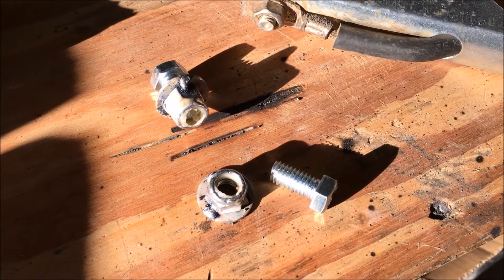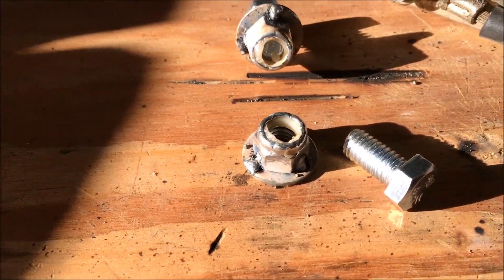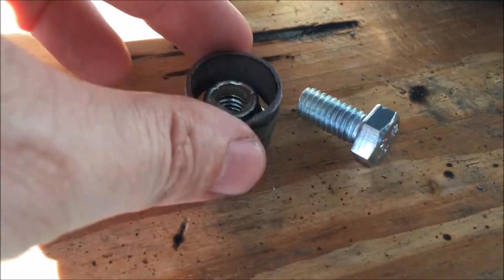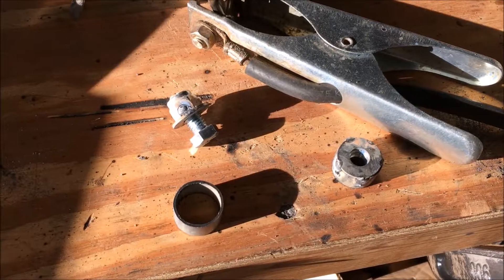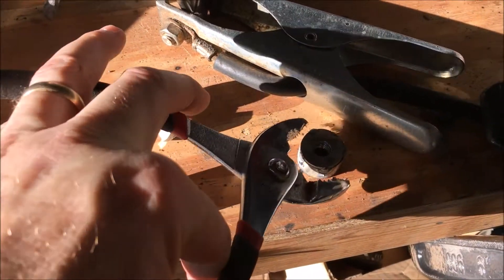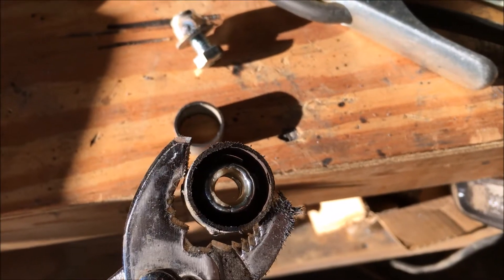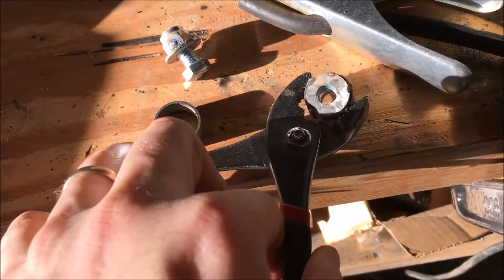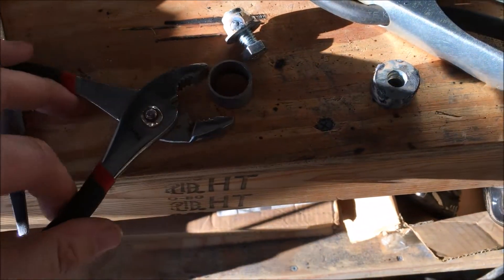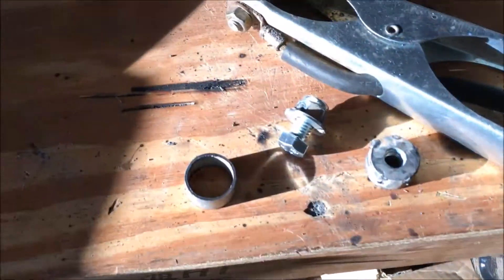I now have the nuts spot-welded to the washers. From there I can weld the washers onto the little collars. These are the individual little pieces — I got this piece welded together, and you can see the nut down inside that's been welded to the washer. Then I went in and spot-welded a little washer in place, which is made up of this little collar.